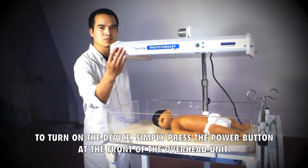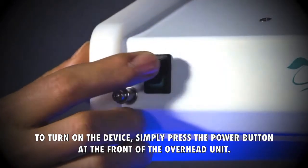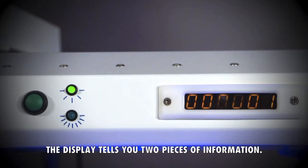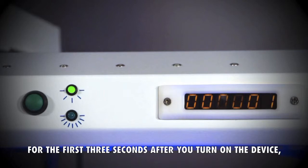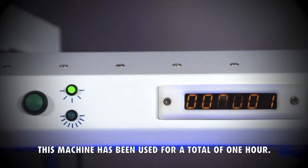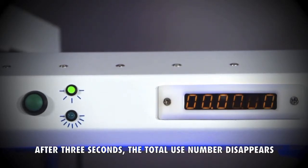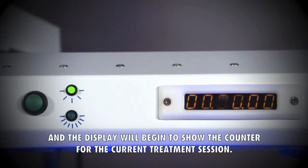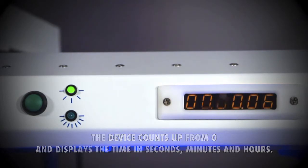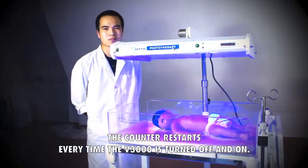To turn on the device, simply press the power button at the front of the overhead unit. When the device is on, the display screen will light up. For the first three seconds after you turn on the device, the display will indicate the number of hours that the V3000 has been used since its manufacture. After three seconds, the total use number disappears and the display will begin to show the counter for the current treatment session. The device counts up from zero and displays the time in seconds, minutes and hours. The counter restarts every time the V3000 is turned off and on.